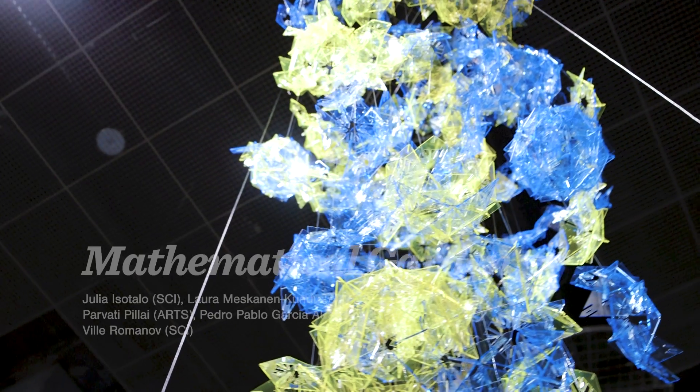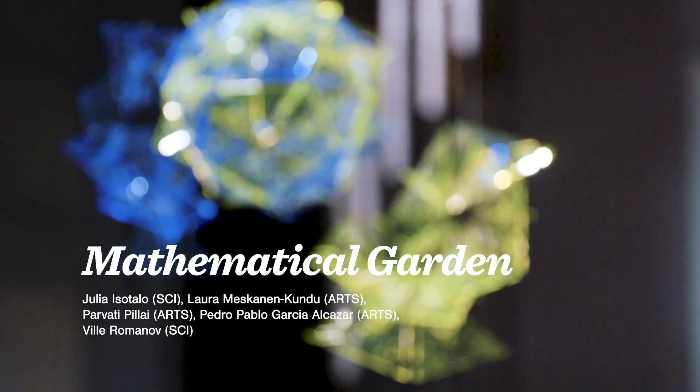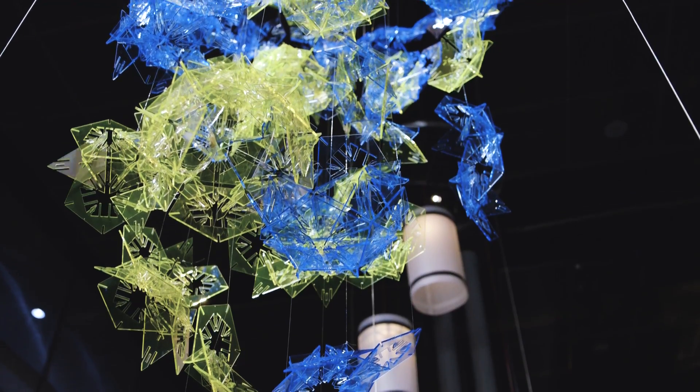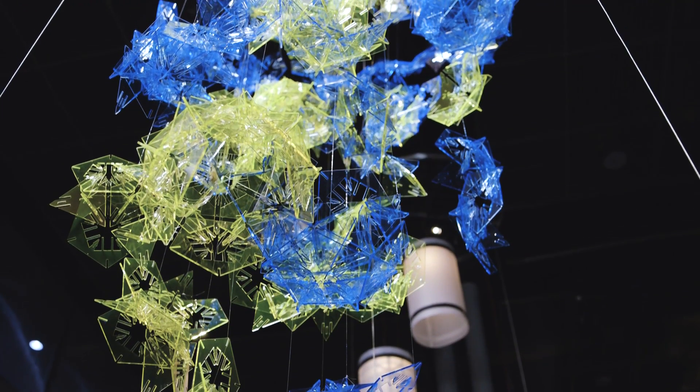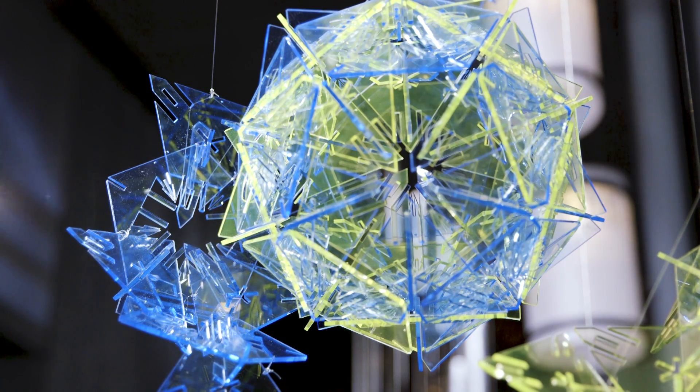The name of the piece is The Mathematical Garden. The concept lies with being an organic kind of garden and incorporating some mathematical concepts. We started with the concept of platonic solids and chose two of them — the dodecahedron and icosahedron — and that was our starting point from which we continued.